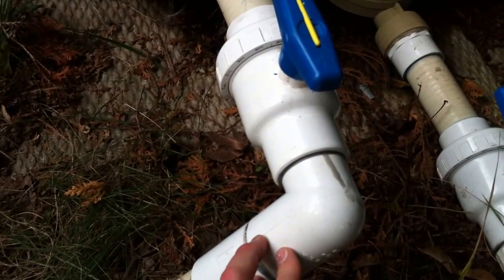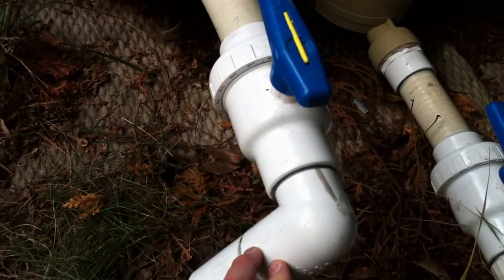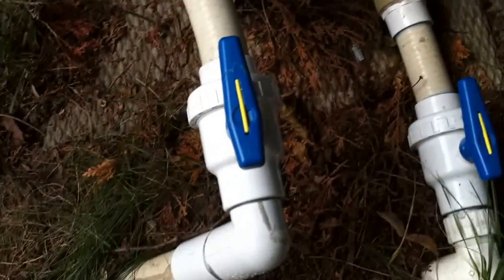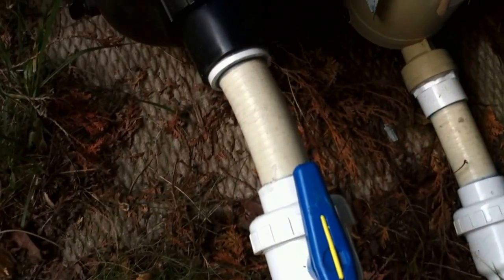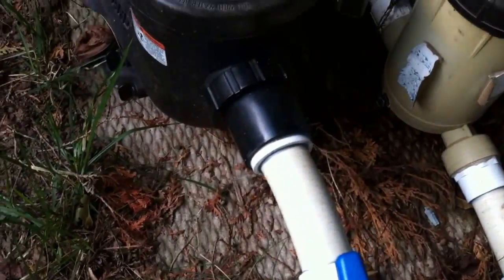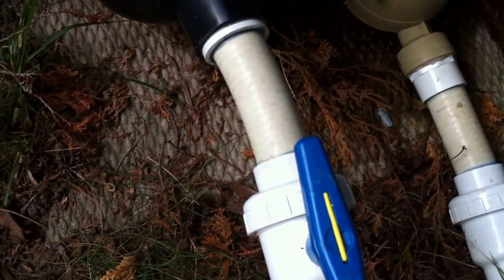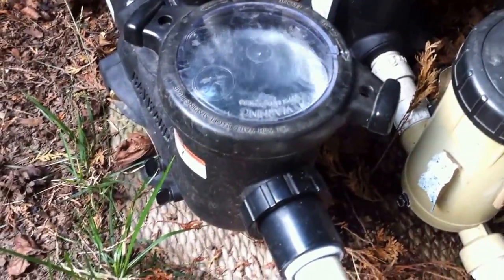Would I do this on my own personal pool? No way. So moving on, we've got a single union ball valve and about an eight-inch straight run into the pump, which is nice. That's about the bare minimum I want to see for a straight run into the pump, because the pump has to work harder without it.